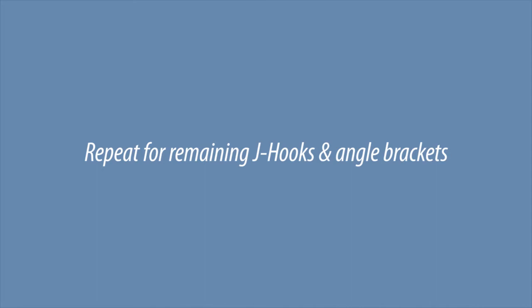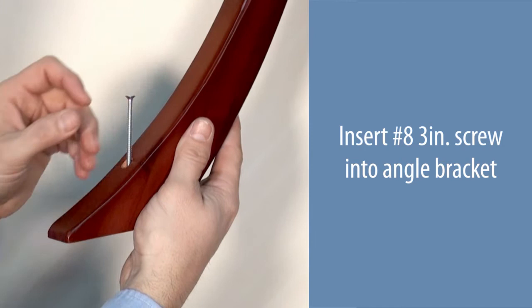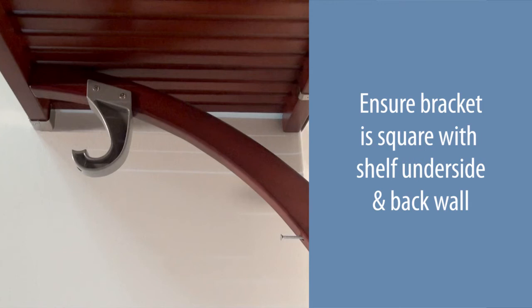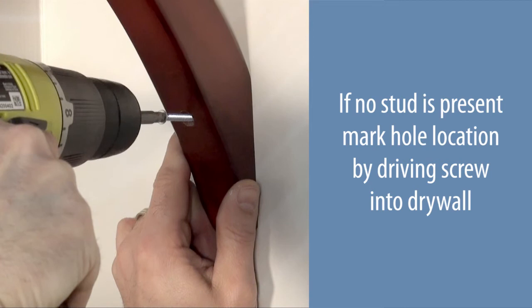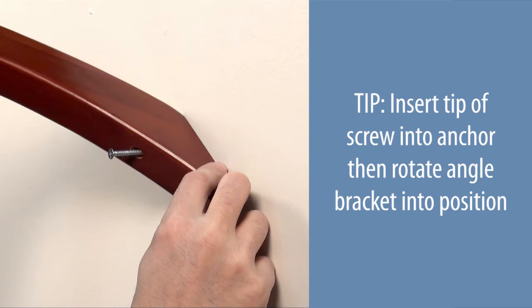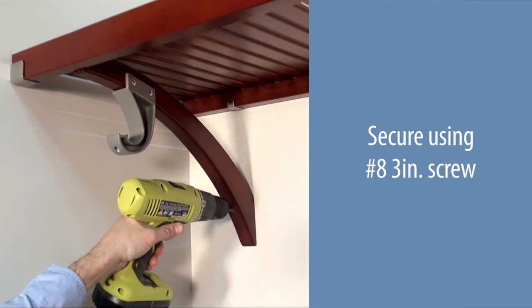Insert a number eight three-inch screw into the angle bracket. Position the angle bracket six inches — or four slats — in from the shelf end. The position can be moved if desired. Ensure the bracket is square with the shelf underside and the back wall. If no stud is present, mark the hole location by driving the screw into the drywall. Install an anchor if necessary. Insert the tip of the screw into the anchor, then rotate the angle bracket into position and secure using a number eight three-inch screw. Repeat for all bar locations.